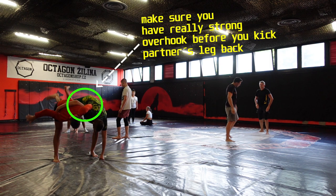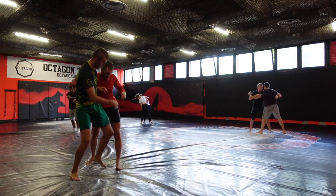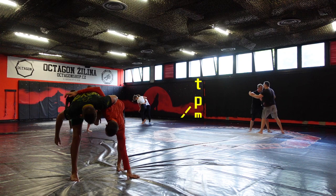If I manage to make my partner touch the mat with his hand, this part of the technique was executed properly and I can move on to the next part.